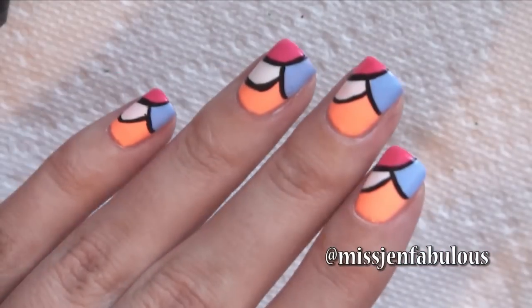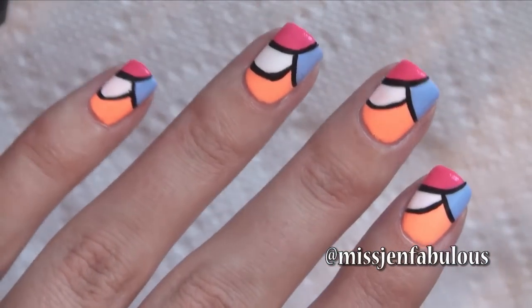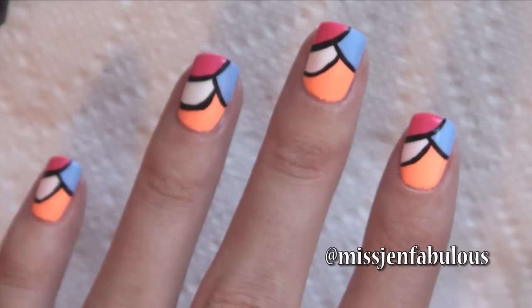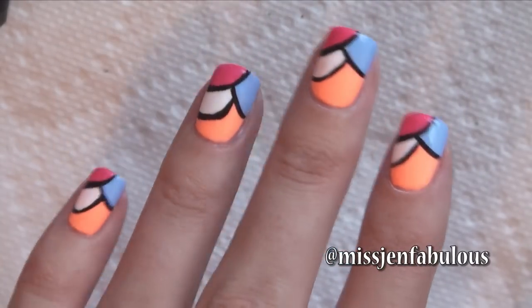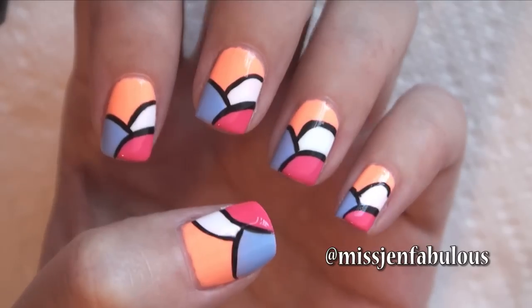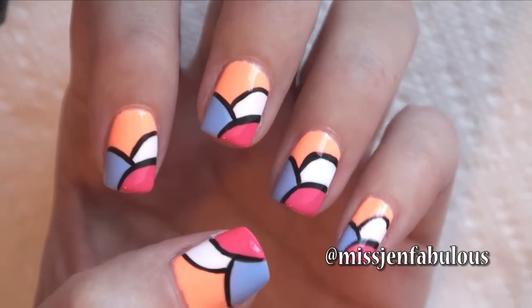I really, really love these nails. I don't know what it is about it, but it might be one of my favorite designs because it's super easy and it just looks super cool — like it looks hard to do or something. I hope that you enjoyed manicure number one, and let's move on to manicure number two.